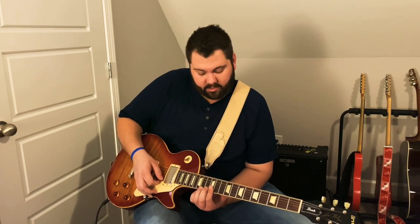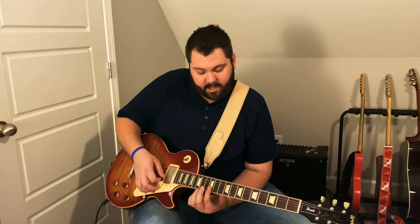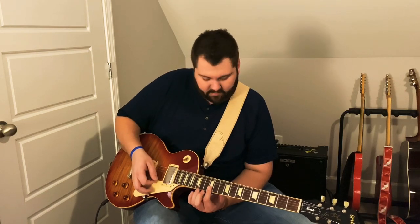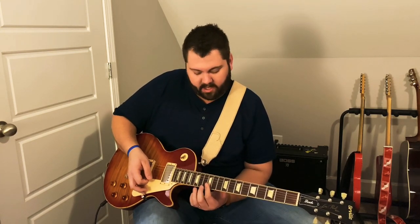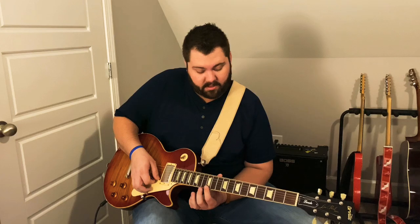Then 14 on the high E string with my ring finger. After I play that, I come back and I'm barring this double stop on the B and the E the whole time. After I play high E at 14, I play B at 12. Then I play the high E on the 12 as well, and then I slide down to the ninth fret.